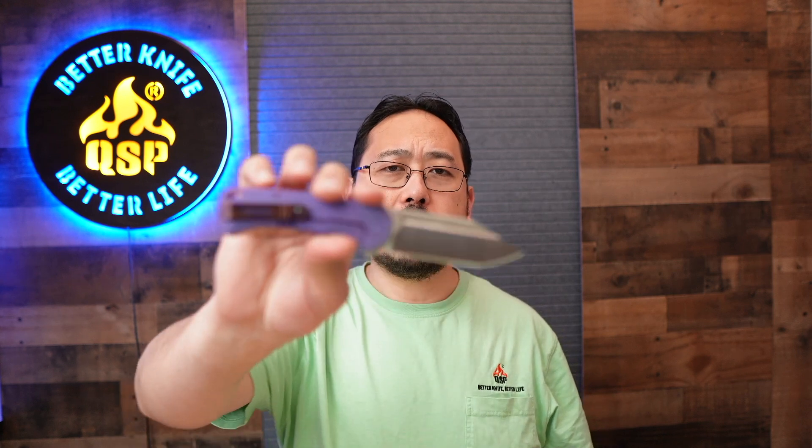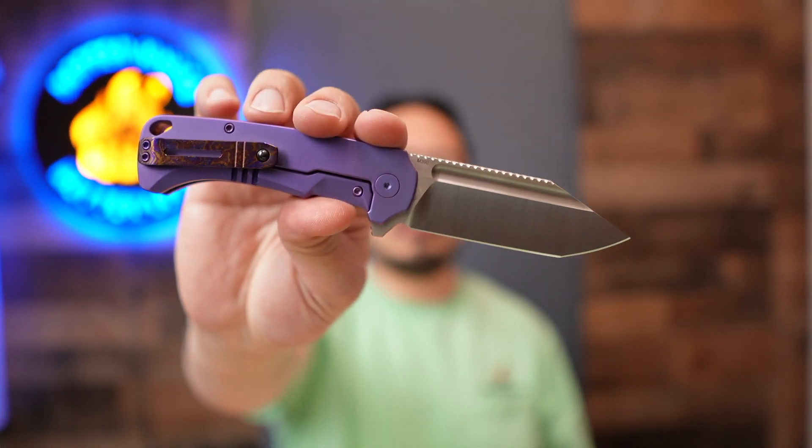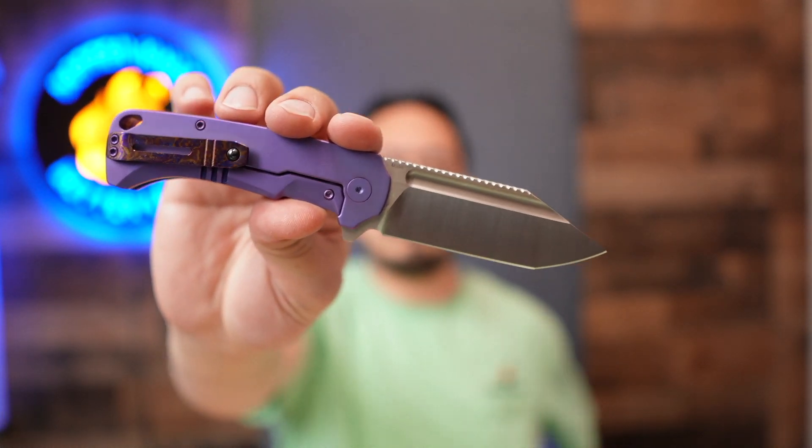How's it going guys, I'm David, your US representative for QSP, and welcome to the channel or welcome back. I'm gonna be introducing you to the Rhino. So if you haven't seen it, this is gonna be the video for that knife.